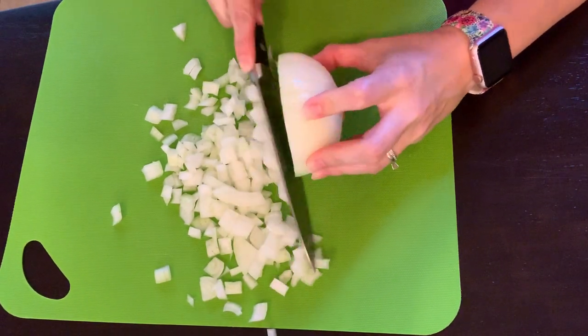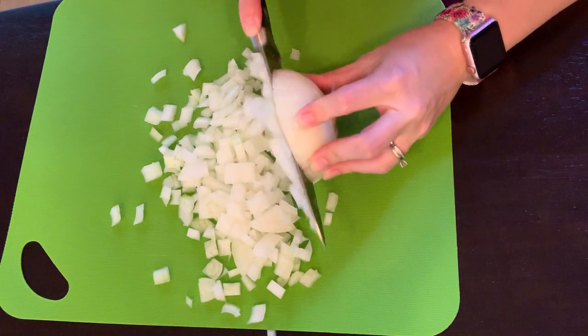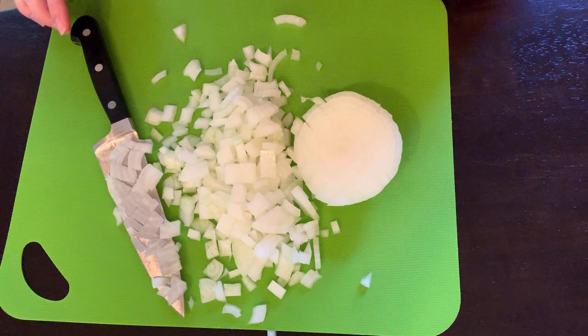Once you do this a few times, you'll get the hang of it and it will go even faster for you. So there is how to quickly dice an onion.